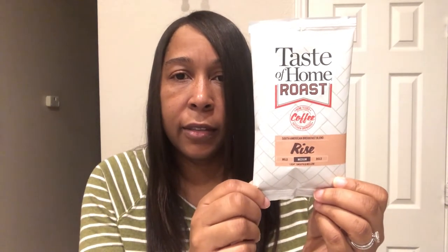Howard is the coffee drinker in our household, but we also got a package of coffee in the box.